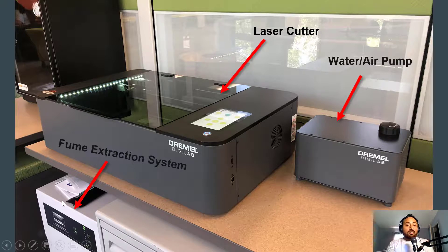In order for this laser cutter to work, these three components need to be on at all times. If for whatever reason the water and air pump is missing or the fume extraction system is not underneath, please let a technician or an ambassador know so we can take care of it. The purpose of this video was to make you aware that we need the fume extraction system connected, the water-air pump filtration system connected, and the laser cutter on. In the next video, I'm going to show you how to actually turn on the laser cutter.